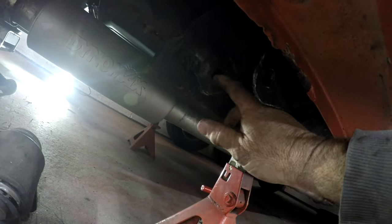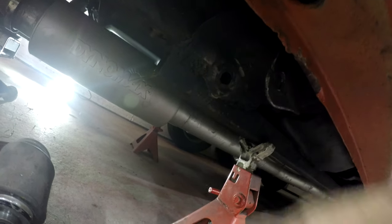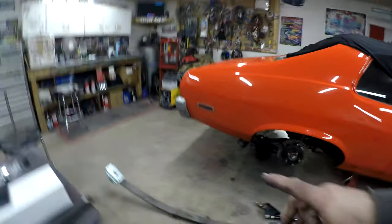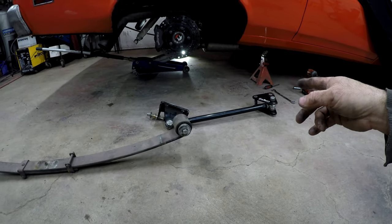I'm going to weld a big piece of steel on here to double it, make it thicker, and do the same on this side. I'll also remove these subframe connectors — horribly welded in 30 years ago. This stuff's probably the first time it's been out of the car. I already pressed the bushing in on one side, so I'll repeat this on the other side.